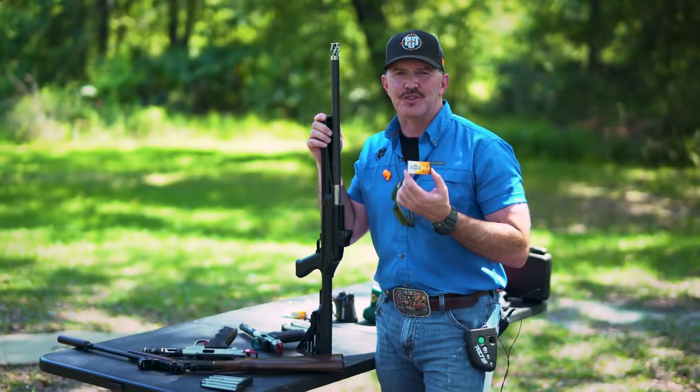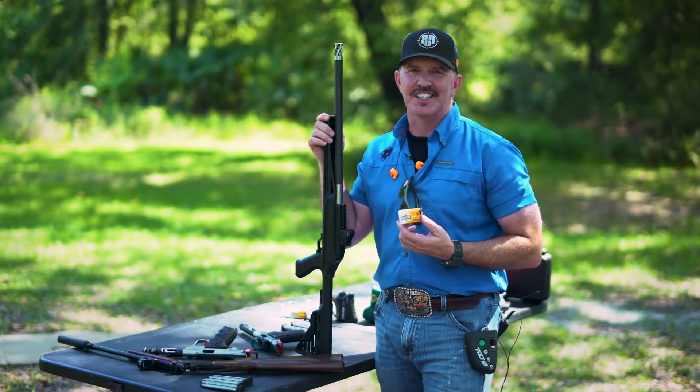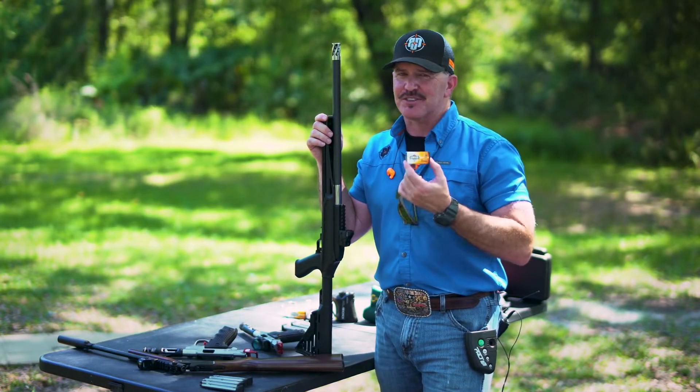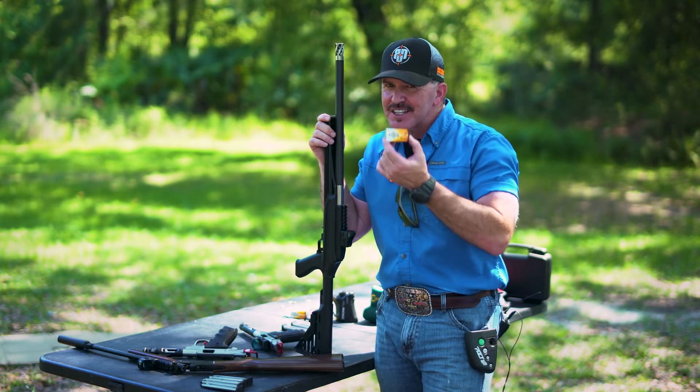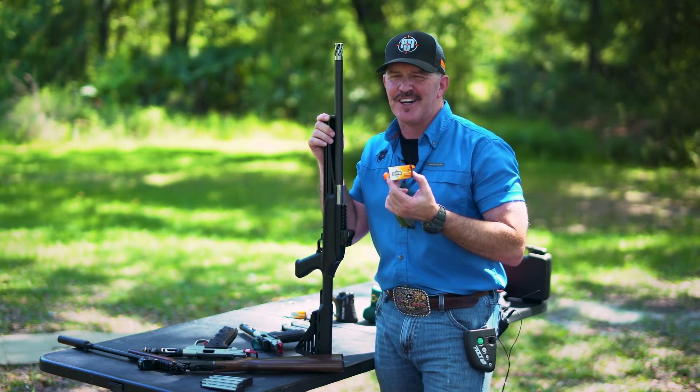So we had a lot of fun shooting this Armscore 22 ammo out of a variety of guns today. It's out there, it's available, it's cheap. Hey, next time you go out there and enjoy your second amendment rights, do some 22 plinking and have some fun.